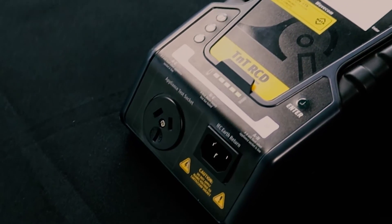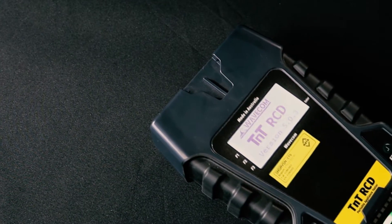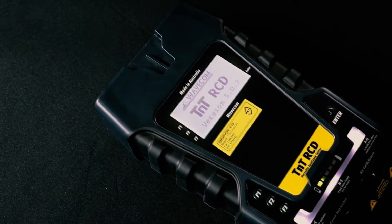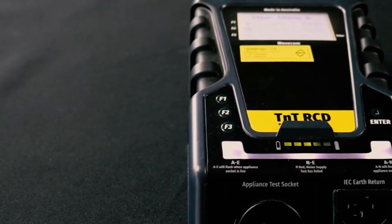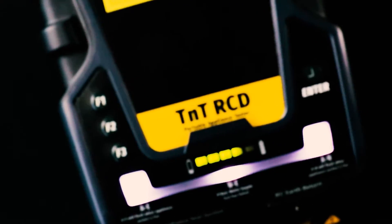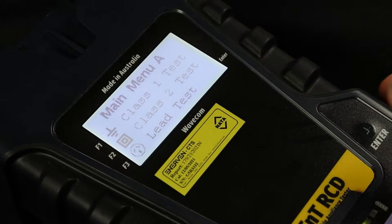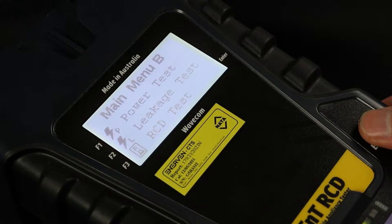The TNT-RCD is the latest generation of appliance tester from Wavecom, offering an easy-to-use portable appliance testing system and a long-lasting battery — the cutting edge in appliance testing technology. In this video, we will demonstrate how to test residual current devices with the TNT-RCD.